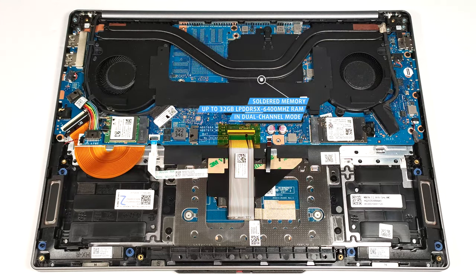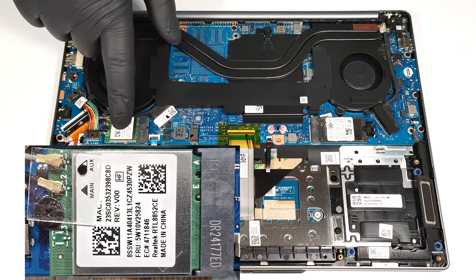Unfortunately, the memory is soldered. Still, you get up to 32 gigabytes of LPDDR5X 6,400 megahertz memory in dual-channel mode, which seems plenty. The Wi-Fi card is below the left fan.